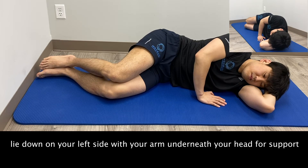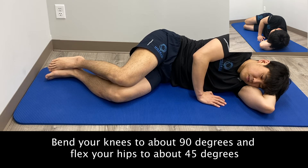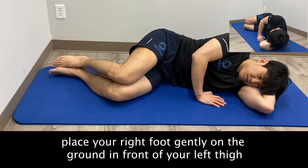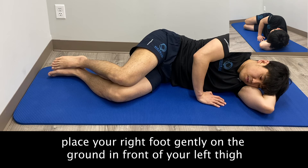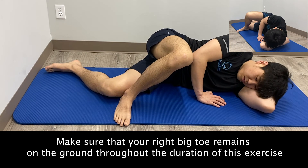To begin, lie down on your left side with your arm underneath your head for support. Bend your knees to about 90 degrees and flex your hips to about 45 degrees. From here, place your right foot gently on the ground in front of your left thigh. Make sure that your right big toe remains on the ground throughout the duration of this exercise.